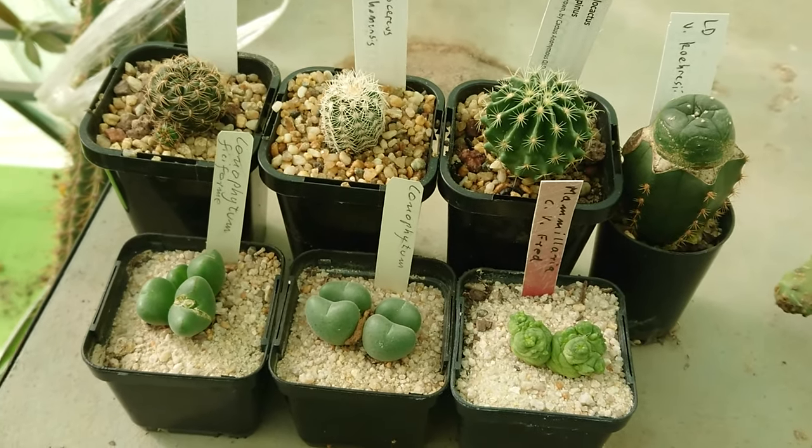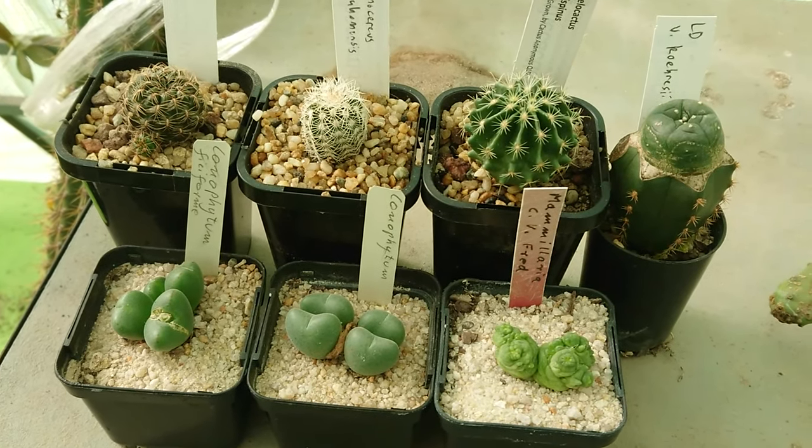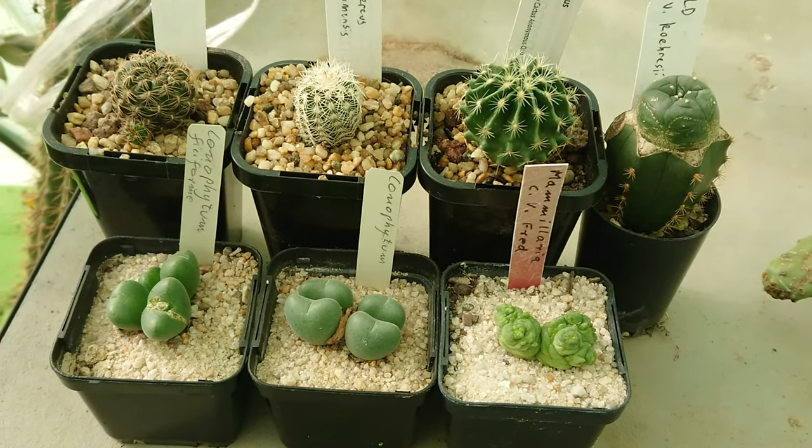So this is what they look like now. From here I will repot them and then show you what they look like at the end.